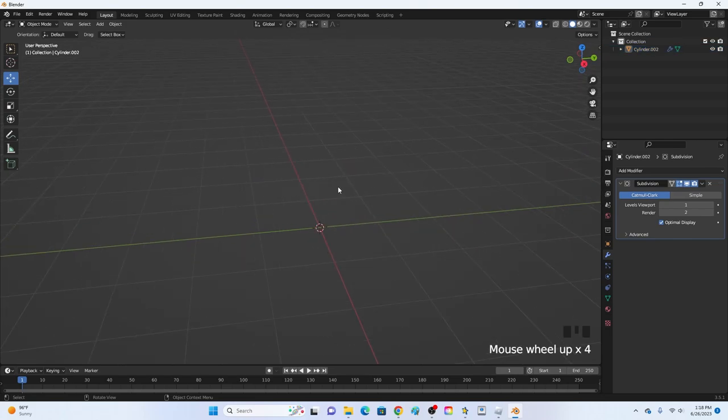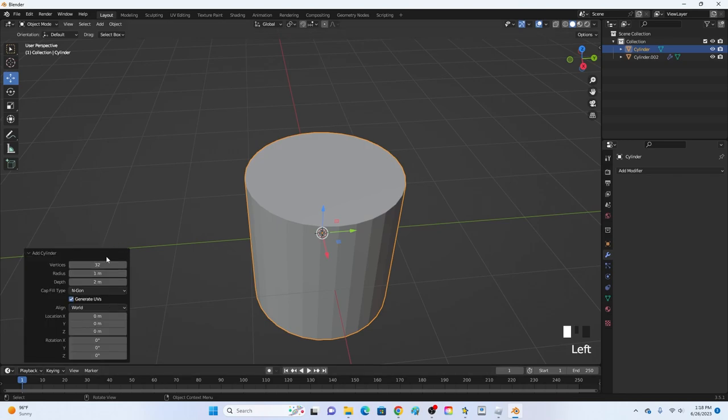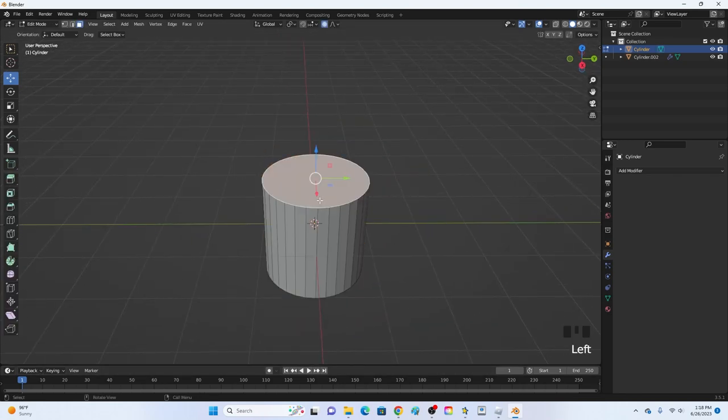First of all, click Shift+A and add in a cylinder. I recommend using 32 vertices. You can increase or decrease it depending on if you are going low poly or not.